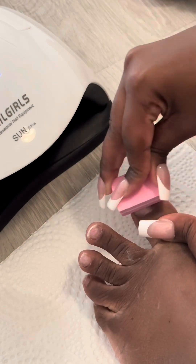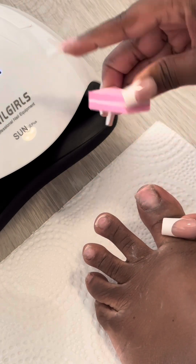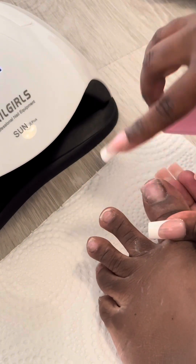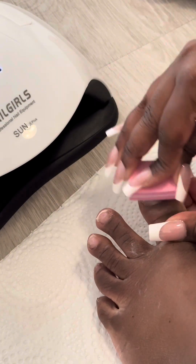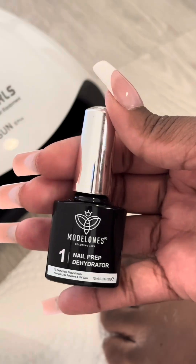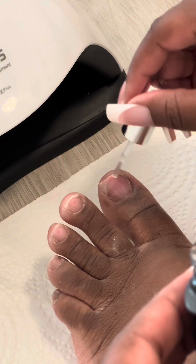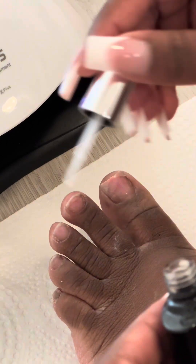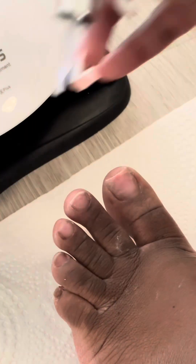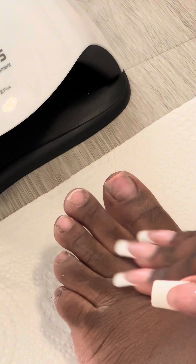Then we're going to buff the nail. We're buffing because we want the base of our nail to be smooth so that when we put the polish on we don't have clumps — just a smooth polish feel with no bumps on the finished product. I'm also using the dehydrator, though it's optional. You really only need it if you're applying actual artificial gel nails.